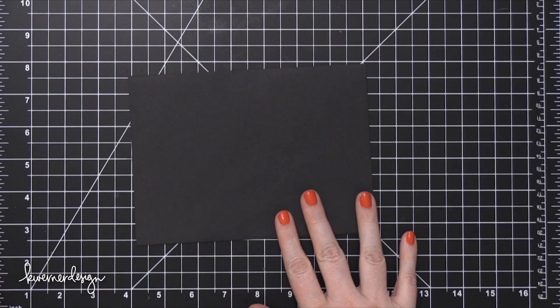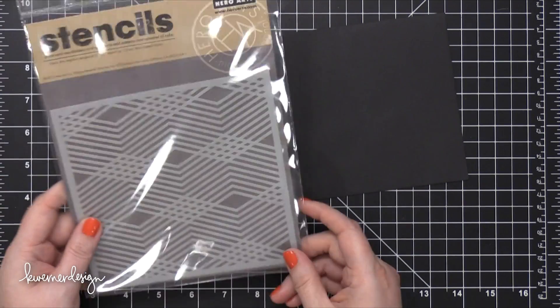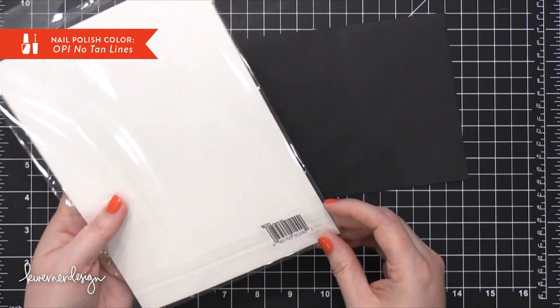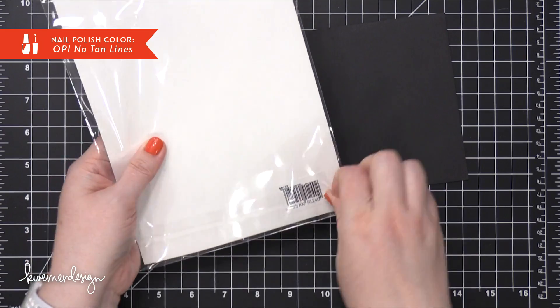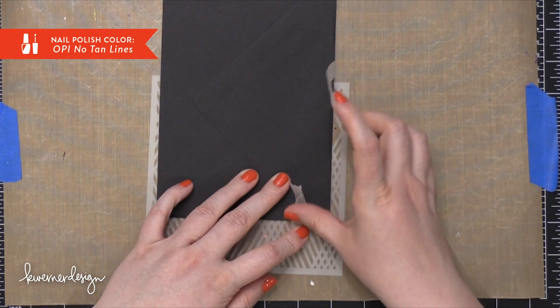Hi everyone, Kristina here. Welcome to another video at my YouTube channel and blog. Today I'm going to be doing something a little bit different and I'm going to be showing you three different ways to use glitter or shimmer paste on a custom designed envelope.